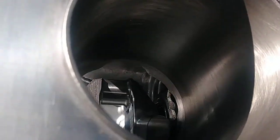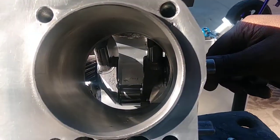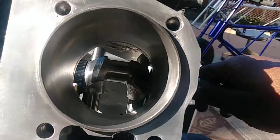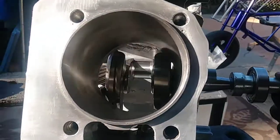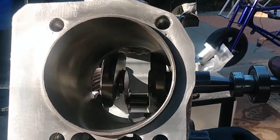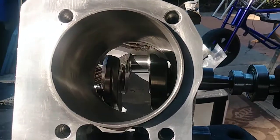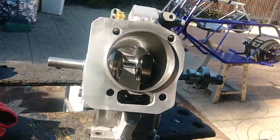Let me see — hold on — ARC part number 6582. See, it spins over. Nothing's touching. But I have to put that new rod in, so hopefully nothing won't be touching.